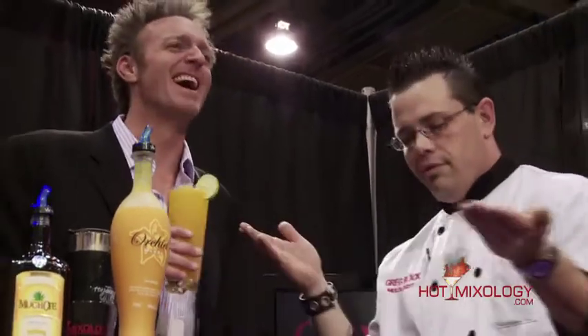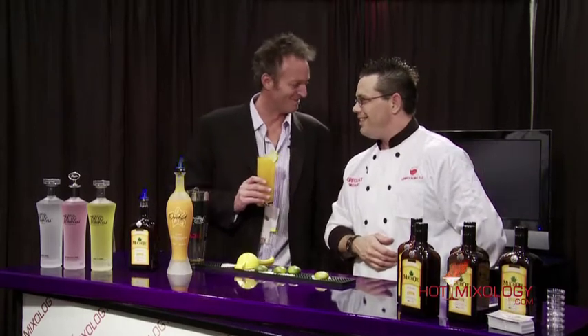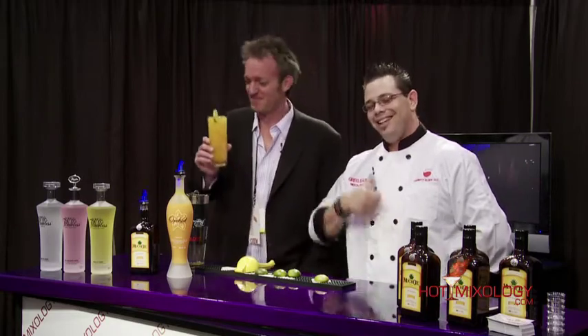There you go, Dave. Enjoy. Greg Black and Dave with Hot Mixology, in Las Vegas, Nevada. Greg, I might sit at your bar tonight again for a couple hours. Look forward to it, my friend. Six is a couple hours, right? A couple. Hot Mixology, we'll be right back. Have a good day.